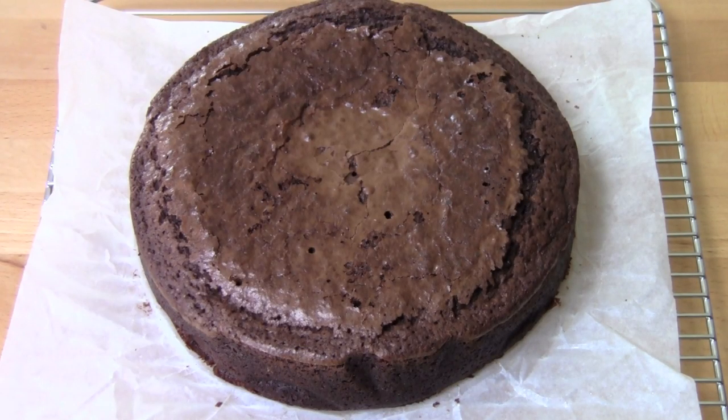Our mud cake is out of the oven. Leave it in the tin for about 10 to 15 minutes to cool before transferring it onto a wire rack to cool completely.